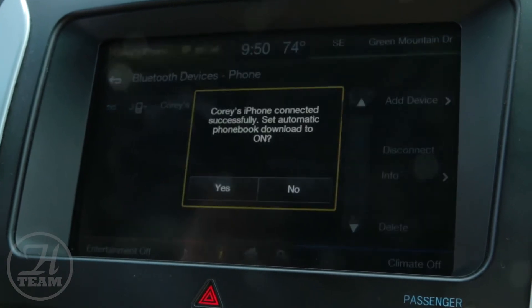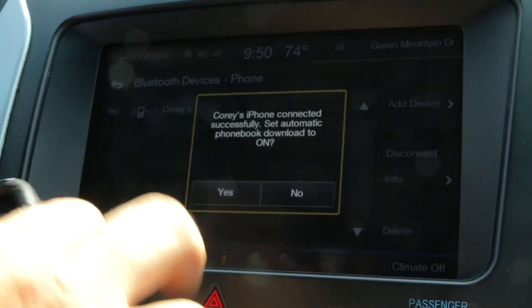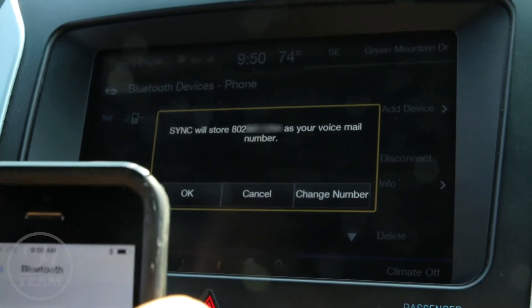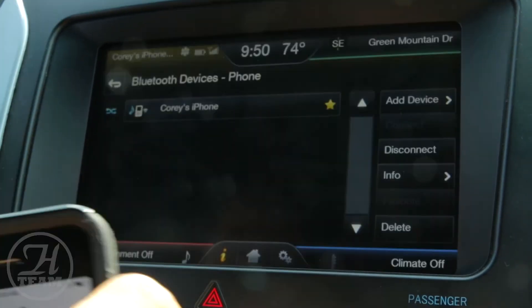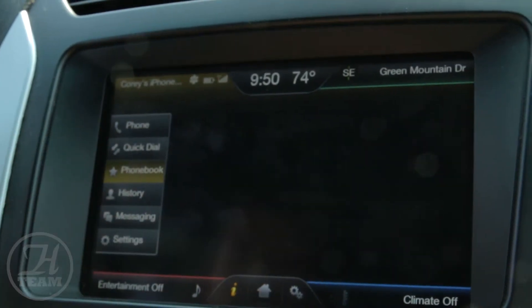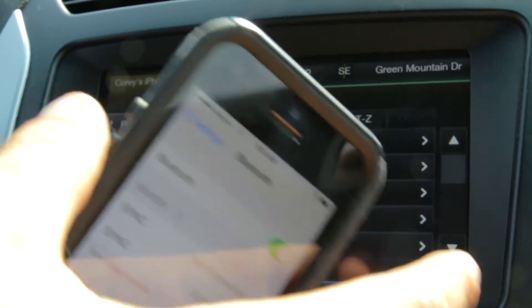Just follow the voice prompts. You'll want to download your phone book so you can have voice control over who you call. Just press OK. If you go to phone settings and then to your phone book, it has all your contacts right in there.